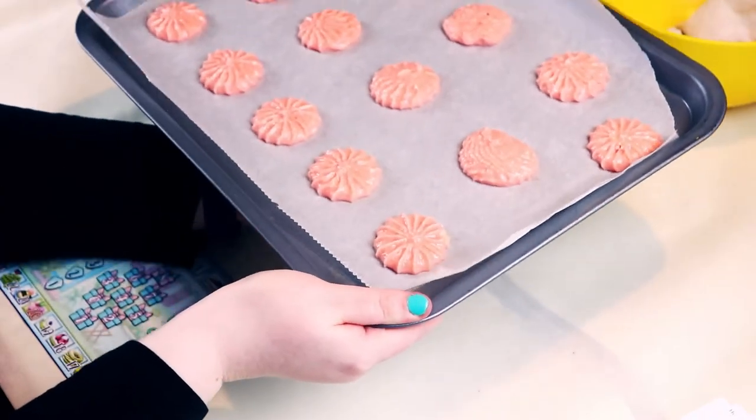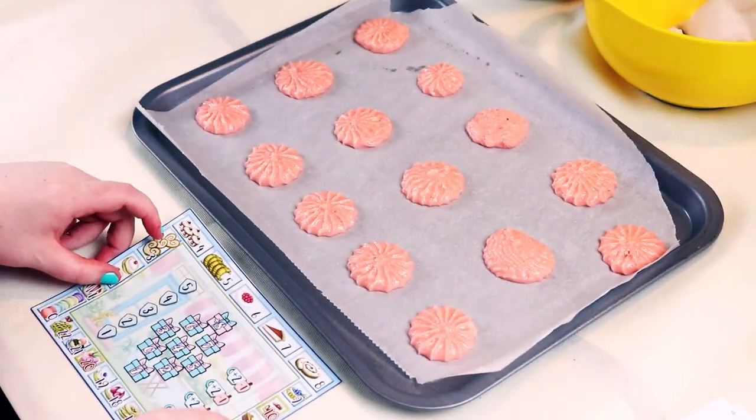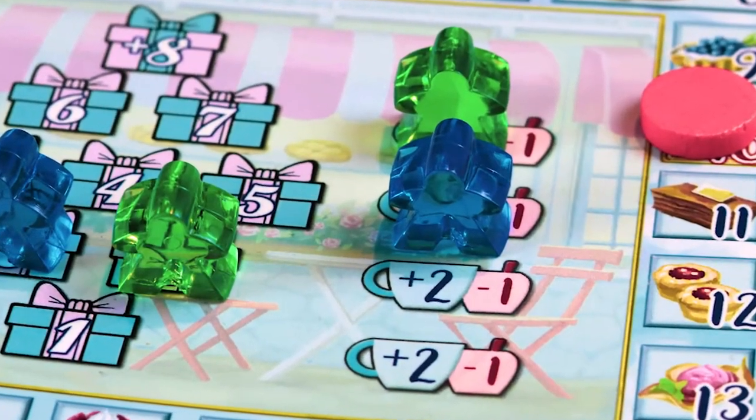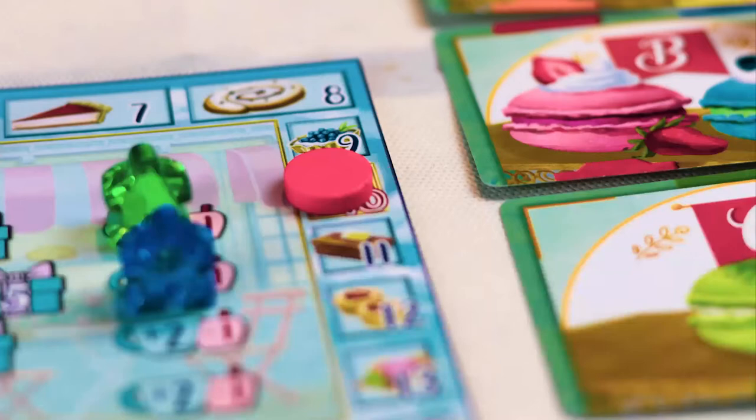Now using the scoreboard provided — which you might want to sharply tap the bottom of to release any air bubbles — you bid on the number of successful tricks you think you'll make. Bake macaron for 13 tricks or until 8 gift boxes have been completed. Set aside to completely cool until you reach either 10 or 20 victory points.